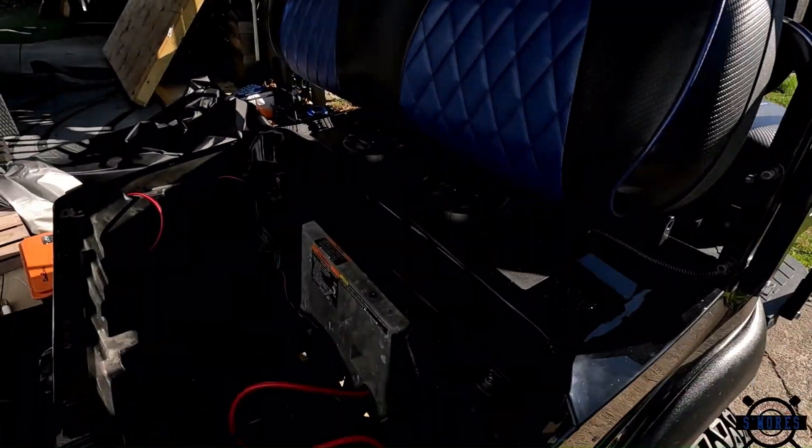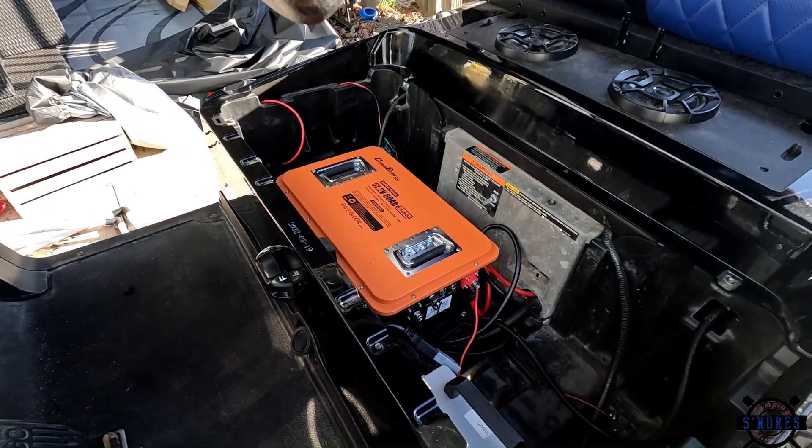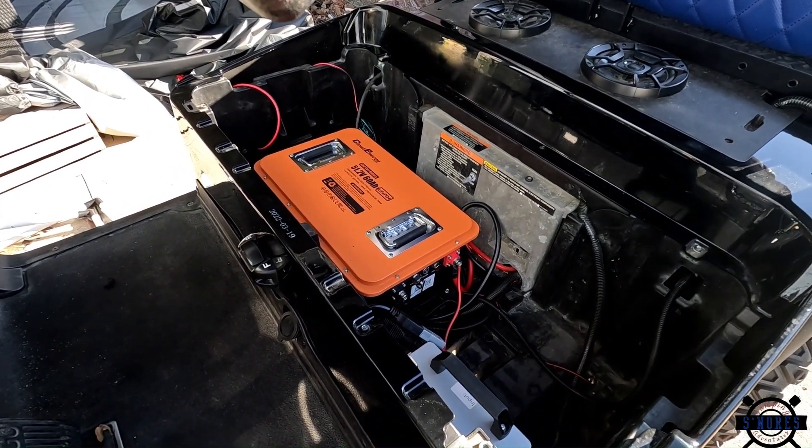Hey guys, welcome back to the channel. Today we're going to be taking the Cloud Energy 48-volt 60 amp-hour 200 amp continuous discharge lithium battery, replace the lead acids that were in here, and see what happens. So we're going to go from this to this — let's get going.